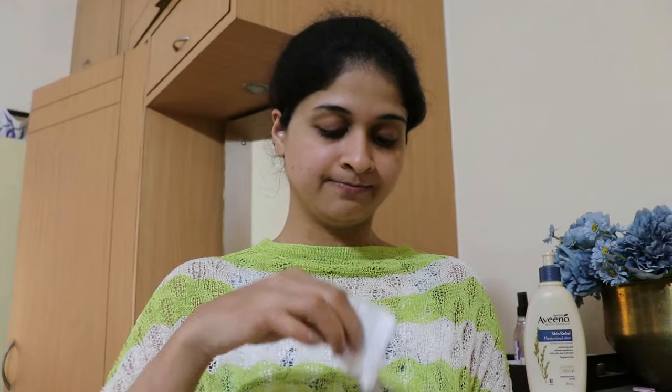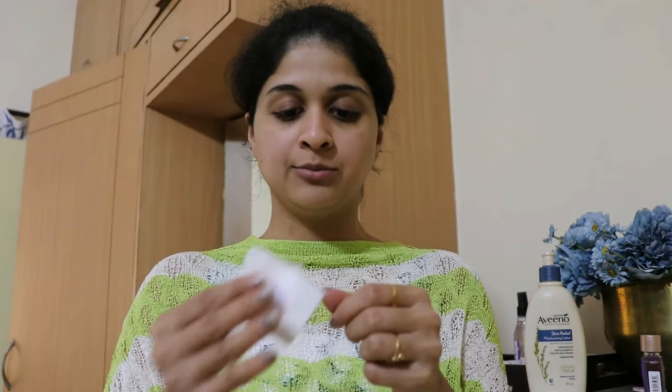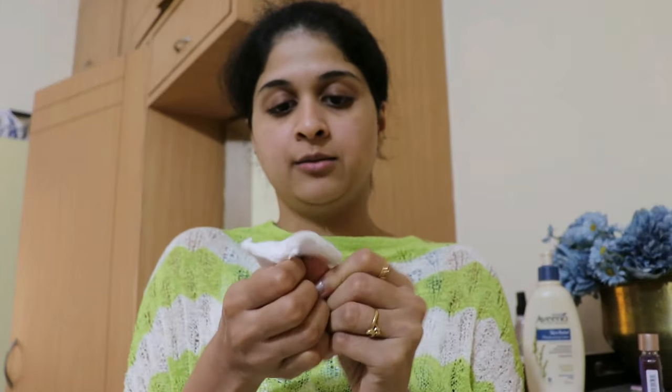I'm just going to remove my nail polish first, because half the time I wear nail polish and then I end up looking like this. It's very very bad, you guys. I usually use the Color Bar nail polish remover but today this is the only thing I could find — this is from Lakme, the nail color remover. I'm just using that with cotton buds from Miniso to take off my nail polish.